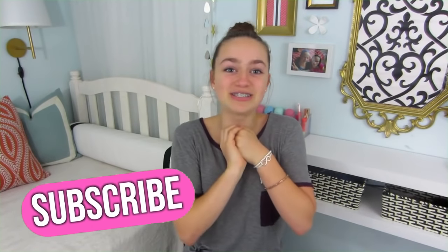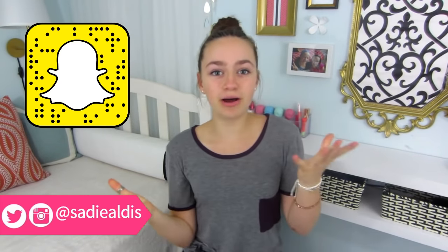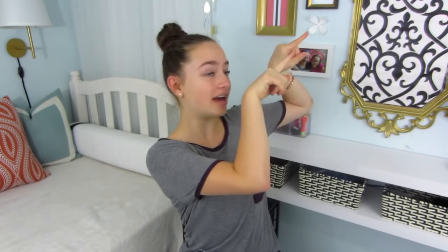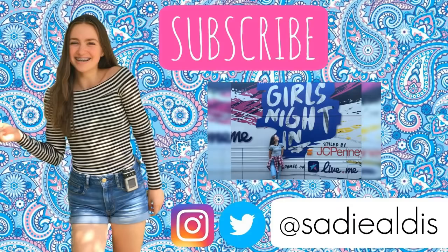Thank you guys so much for watching this video. If you enjoyed, please like and subscribe. Let me know if you want me to do a YouNow broadcast because I think that would be so much fun — I could just hang out and talk with you guys. On Twitter I did a poll of what videos you want to see from me in the fall, so go check out my Twitter account. All my other social media like Instagram, Snapchat, and YouNow are down below. My last video is up in the eye. Thank you so much for 300 subscribers and all your support — I will see you in my next video, bye!